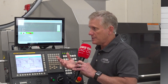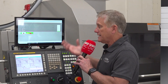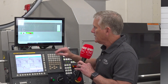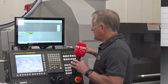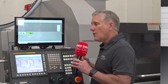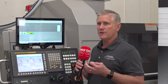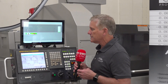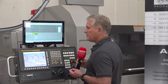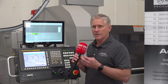Every once in a while a tool could break, but it will be seen in the dimensional data of the part. This can be done manually with something as simple as a caliper, or with automatic gauging — which is more typical, especially when moving toward robotic-loaded or unloaded parts. AutoComp works for any of those areas.